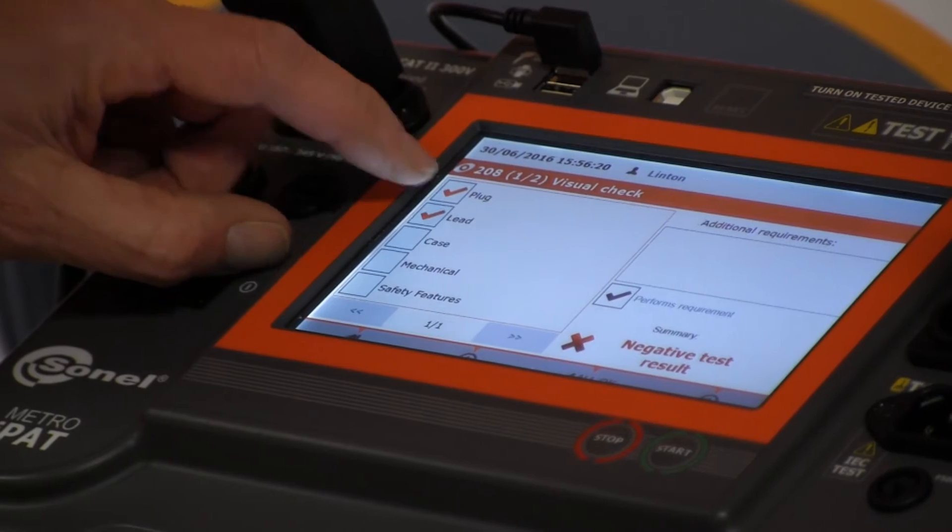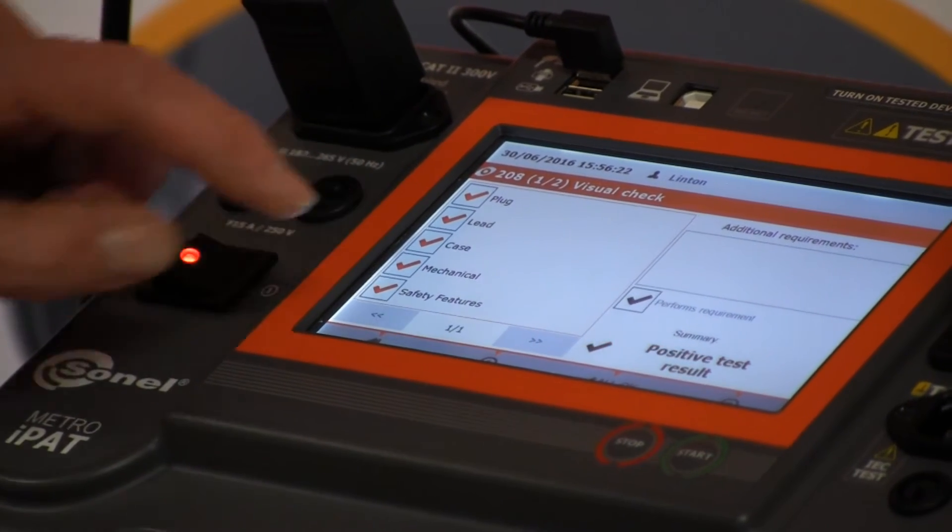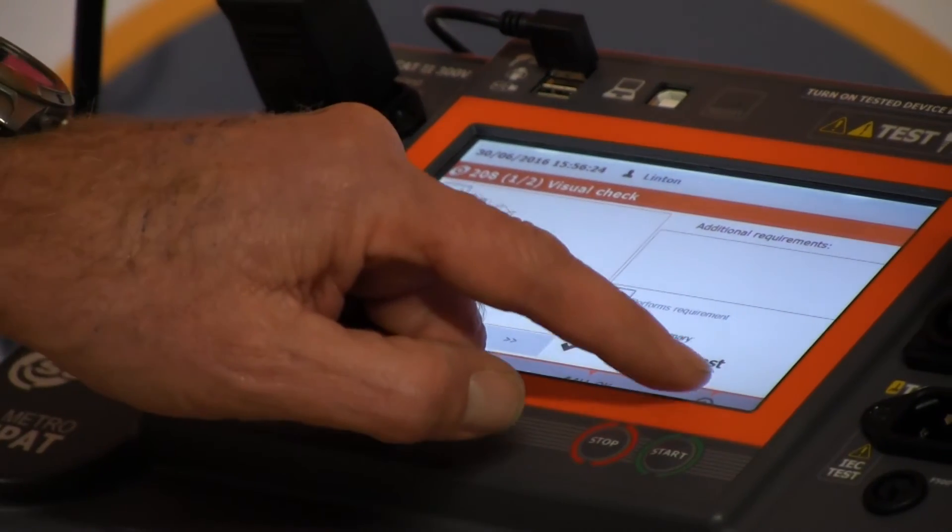Is it okay — the plug, the lead, the case, mechanical and safety features? Yes, it's all good, then we move forward.